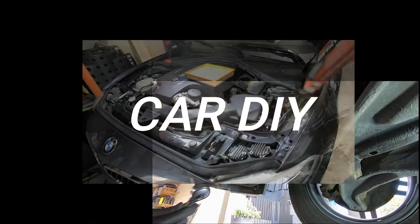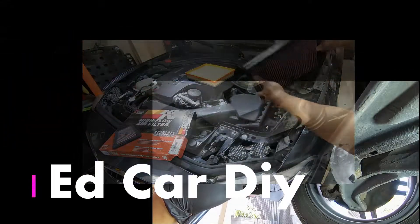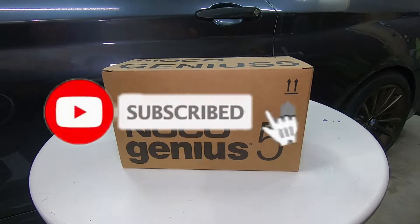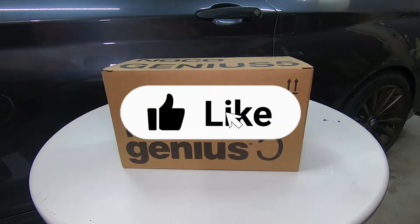What is up guys, welcome back to another video. Today I'll be unboxing the Noco Genius 5. If you're new to the channel, don't forget to subscribe and hit the bell so you don't miss out on anything, and also don't forget to click the like button.